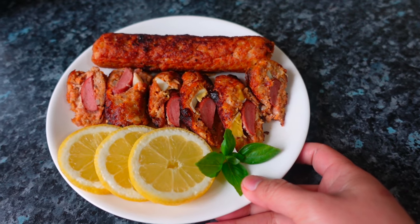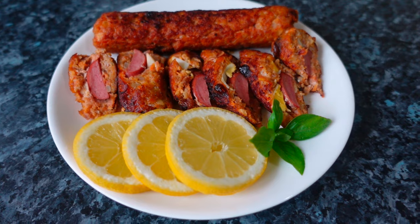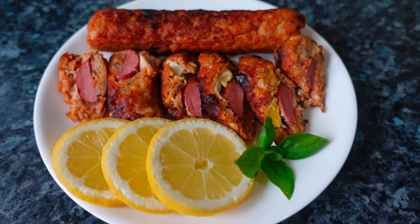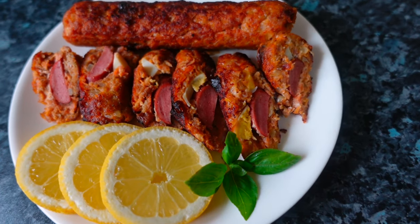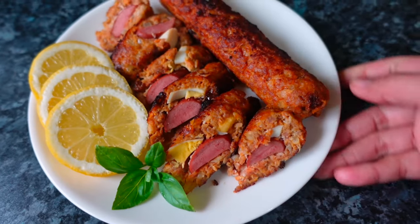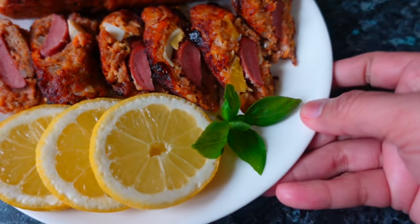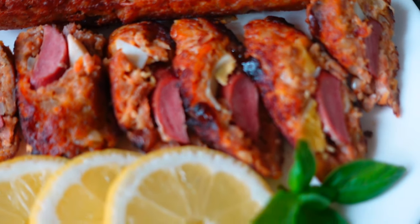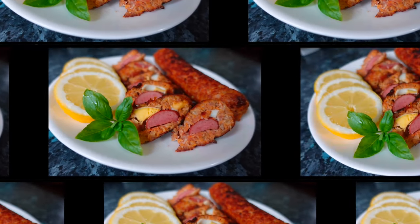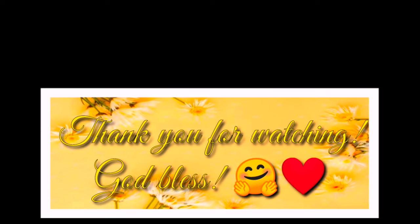So here we go guys — our special embutido, ready to serve! Please, if you enjoyed my special embutido recipe, don't forget to like, comment, and subscribe. If you haven't subscribed yet, please press the bell button so you'll be notified of all my videos. Thank you guys for watching — bye-bye! Here's our special embutido, ready to serve.